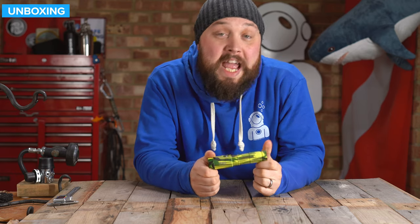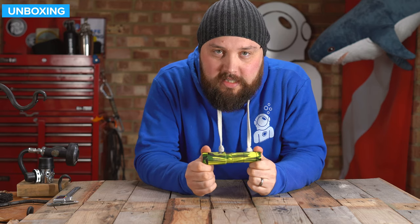Hi everybody, welcome to Simply Scuba. In today's video, we're going to be taking a closer look at the Big Blue AL1200NP dive torch.